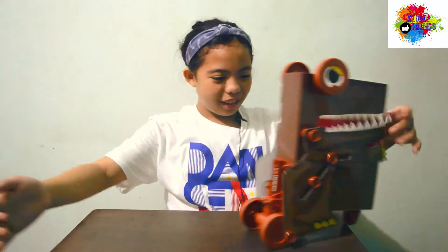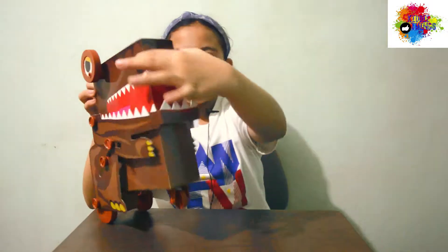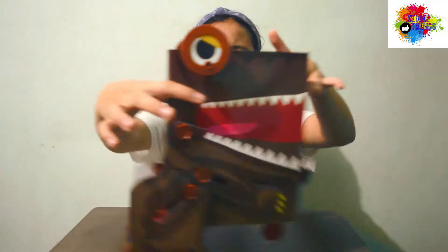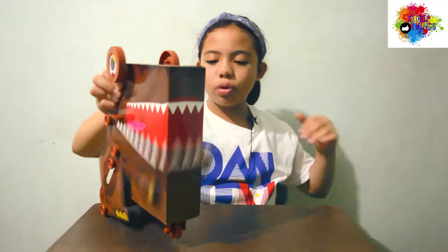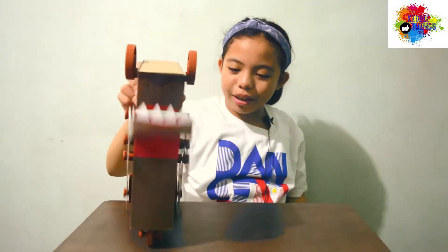Whoa! This is so cool! It's like the box bug, but faster. You know? And bigger.